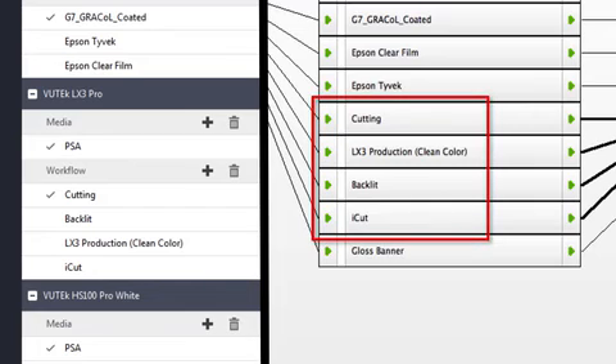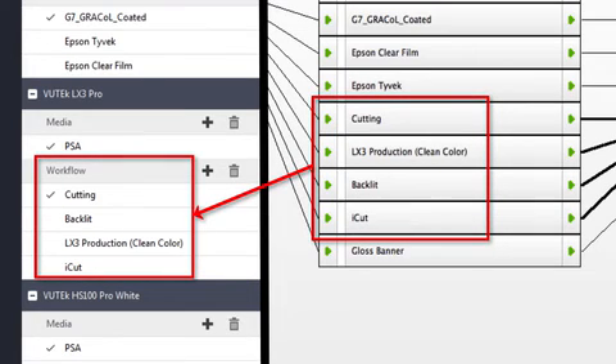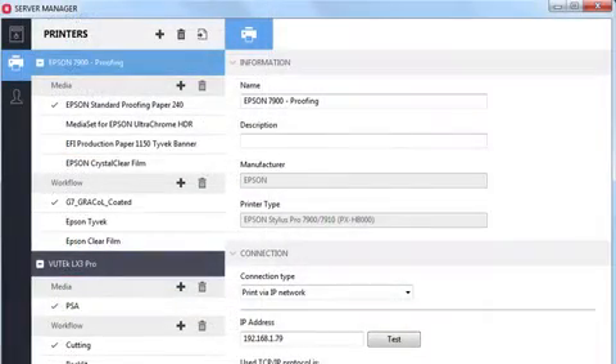All workflows in Fiery XF 6 will become workflows in Fiery XF 7. You should examine your printers, media and workflows after you restore your backup because there may be cases where you will need to do some fine tuning.